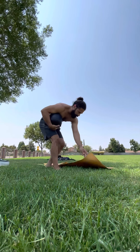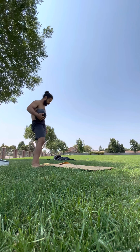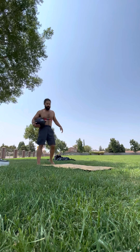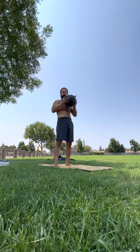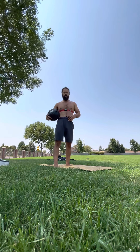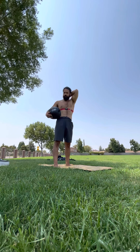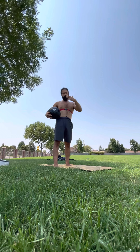You need your medicine ball and your mat or your floor. The first exercise I'm going to do is what I call the rolls — kind of like a jiu-jitsu roll, a tuck-and-roll kind of thing.